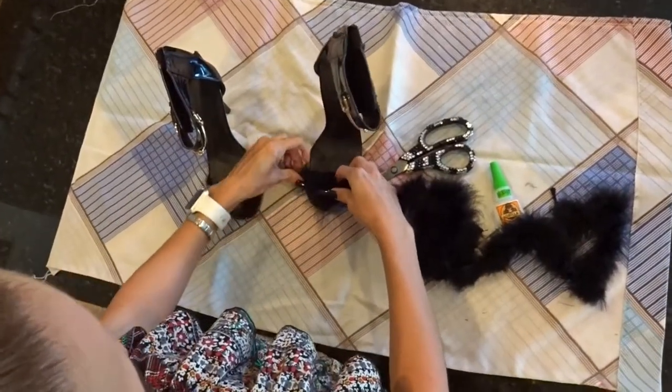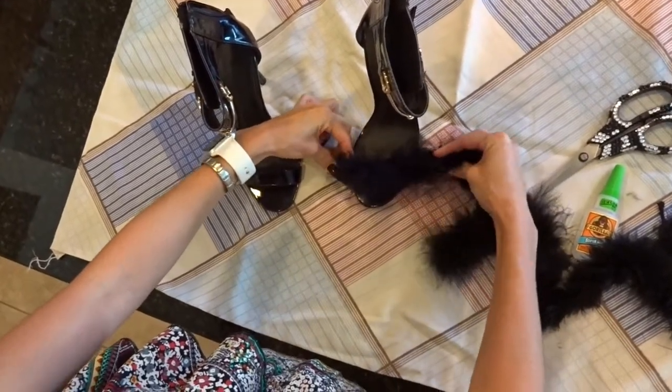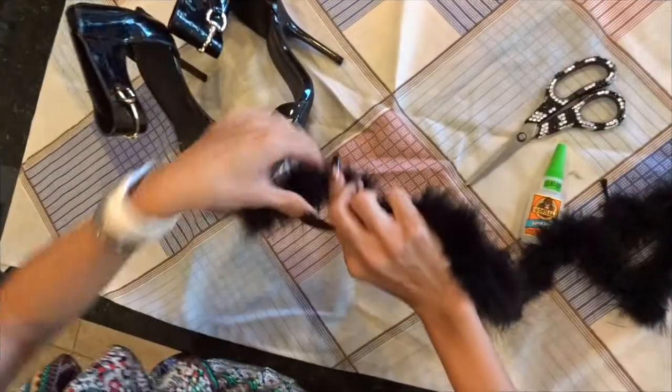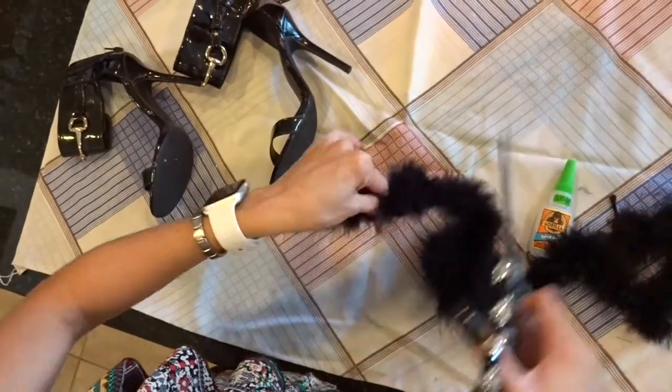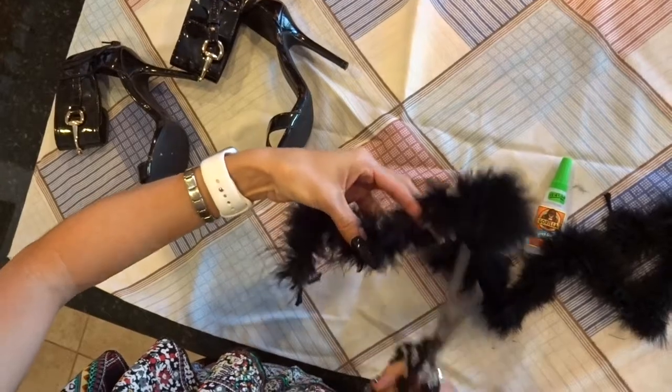Next we're going to measure out the feather boa against the strap of the heel. After you measured the feather boa, you're now going to cut it to prep it for gluing.